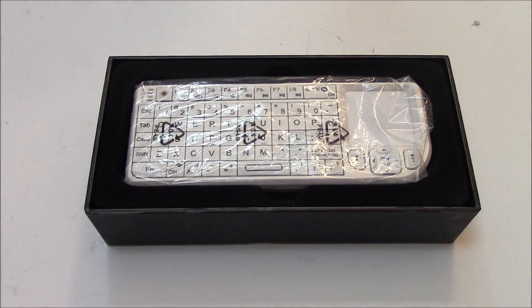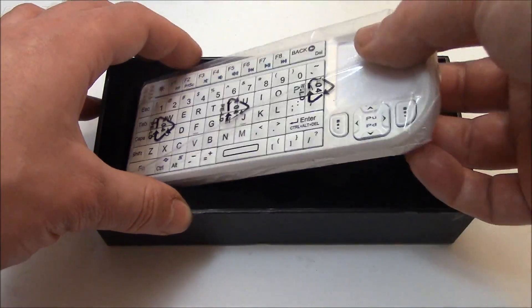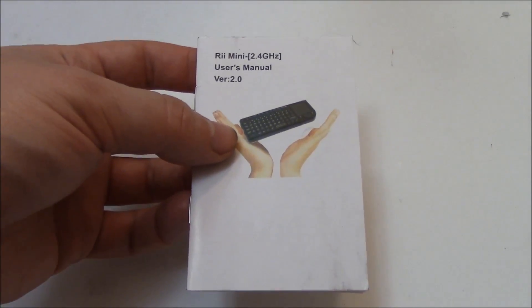Here's the manual, and here's the keyboard. So let's take a look at the manual.